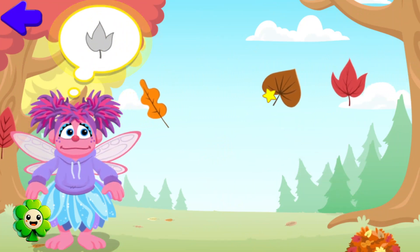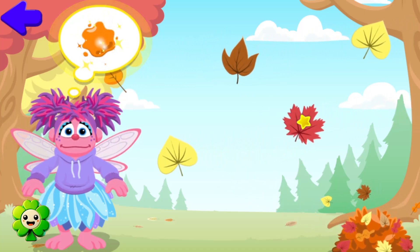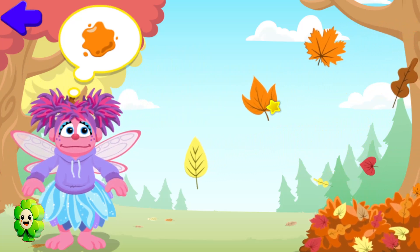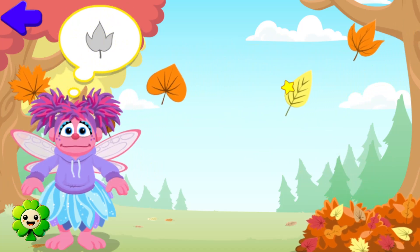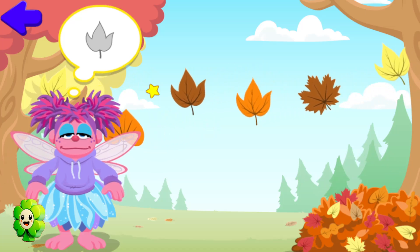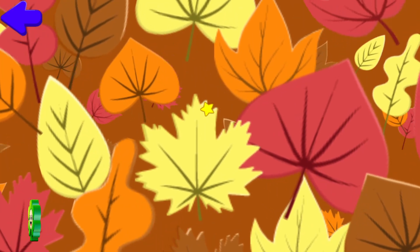Now let's collect leaves shaped like this. Oops! You got one! Oops! Let's collect leaves shaped like this. You got one! You got one! Nice leaf collecting! There's one! This is gonna be a big pile! You got one! Which jump should Abby do into the leaf pile? Look out below! Way to go, Abby!